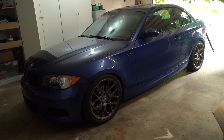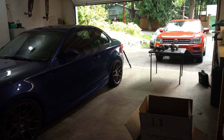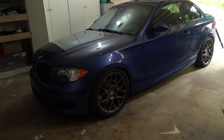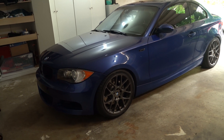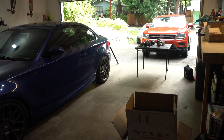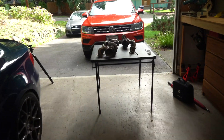Hey guys, quick video today. I've got some Pure Stage 2 turbos, the DD version, for my 2008 135i here — it's the N54 motor. I thought this would be a good opportunity to take a look at the two turbos side by side and look at some of the differences, because it's pretty interesting.